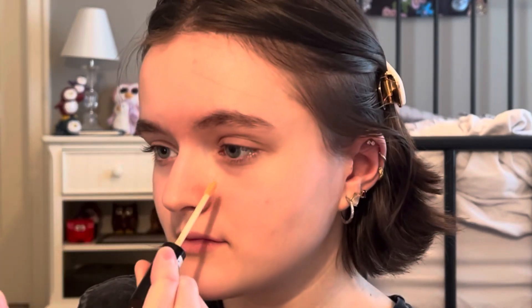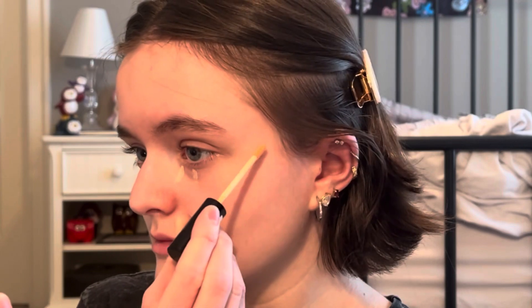Now I'm going to be doing my concealer. I like to do it before I do my actual eye look because if I do it after it tends to smudge the eyeshadow, which isn't a good look. Then I just tap it in with my finger.